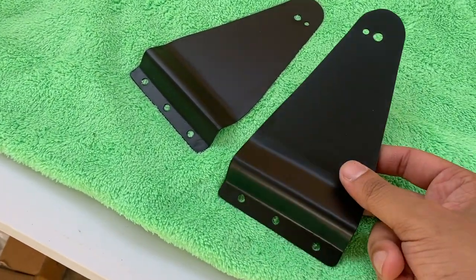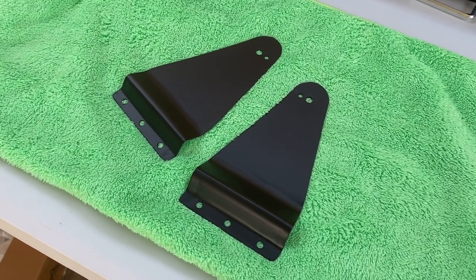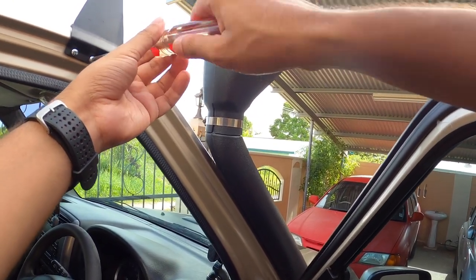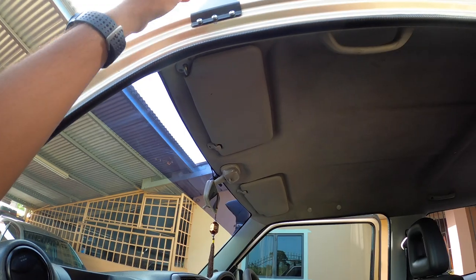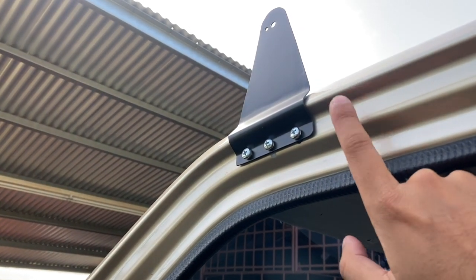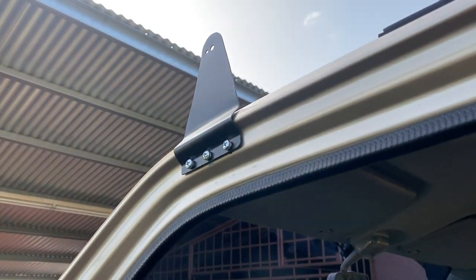Now that we've completed the wiring and everything, let's mount the brackets on the chimney, mount the light bar, and see how everything looks. The brackets came out with a nice matte black finish — really happy with that. We just mounted the brackets using screws with rubber washers in between the plates and the van, and lock washers to keep everything nice and secure. Bracket is on there firm on both sides, so let's mount the light bar now.